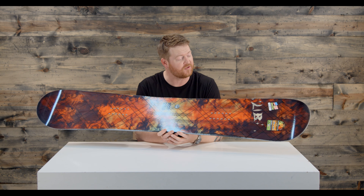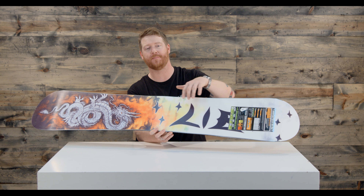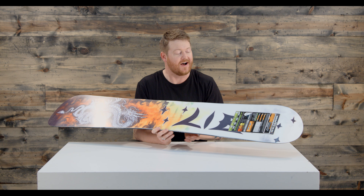The Firepower construction combines four different types of woods, and you can kind of see those through the top sheet. It's Aspen, Columbian Gold, Polonia, and balsa wood. The balsa wood is what makes this board so lightweight, and they gradually taper off the wood toward the nose and the tail.